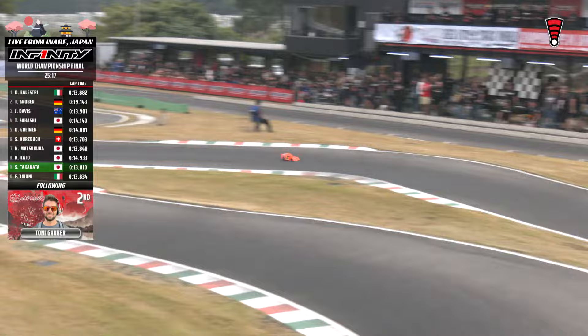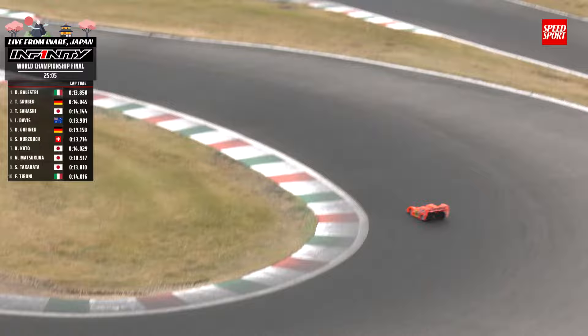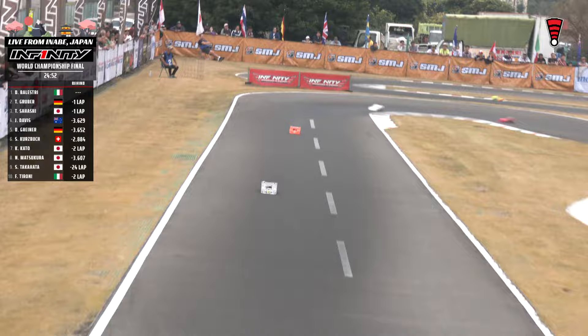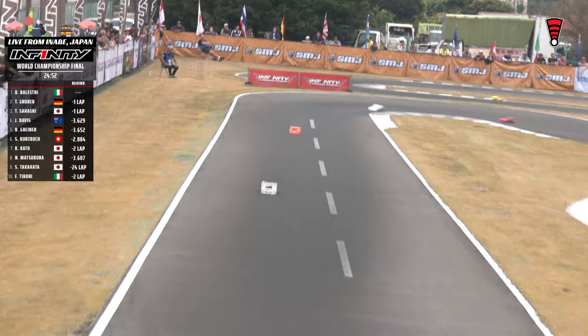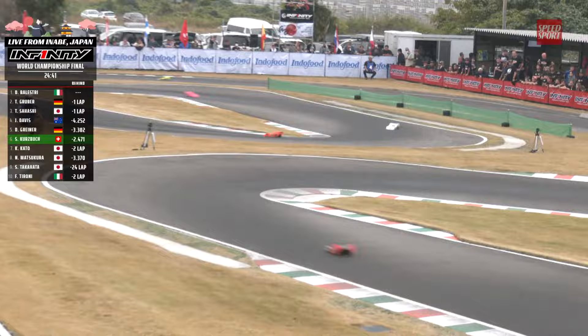Balestri and Gruber, with Davis now to the three spot, Sahashi to fourth. Greiner on the out lap — 19.1, just got a fresh tank of gas in the sixth car. Jesse Davis, one of the transfers out of the semi, started in fifth, worked his way up into the top three. Tadahiko Sahashi started in seventh, currently being scored inside the top three. Gruber trying to stay clean ahead of some lap traffic. Looks like Balestri pit stopped him — and now Balestri is plus one completely. Kato-san being very generous with the track space.